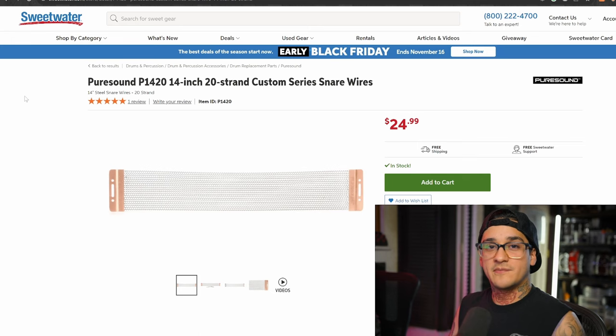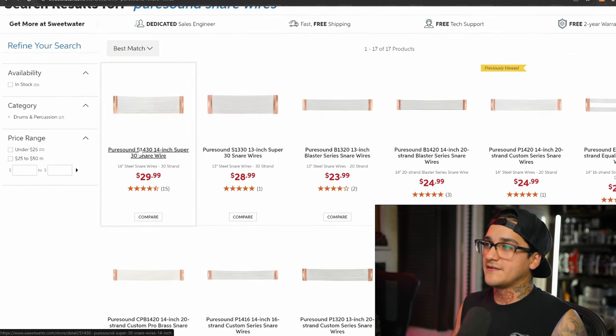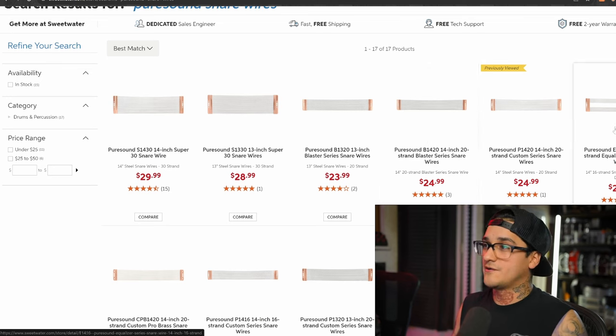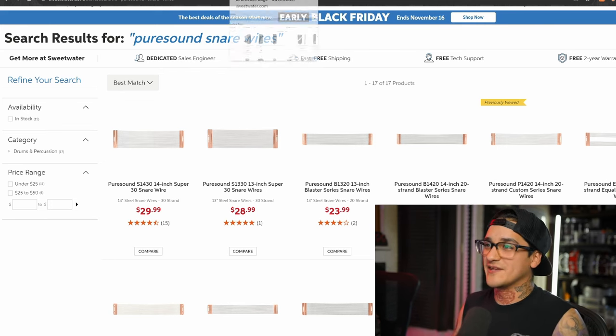Next up, something often neglected by most drummers is their snare wires. I've really enjoyed the Pure Sound series of snare wires — I've been playing them for over a decade and have them on every single snare drum I own. My personal favorite is the custom series snare wires. They sound great, respond really well, and hold up really well. I have a pair of the 30 strand and I've also used the Blaster series. If the drummer you're buying for has a 13 inch snare drum, be sure you're buying 13 inch products.